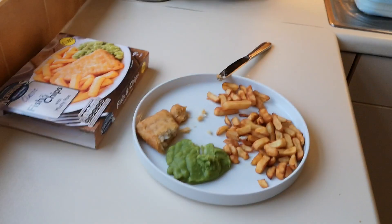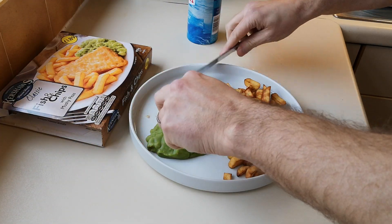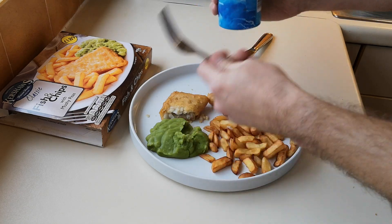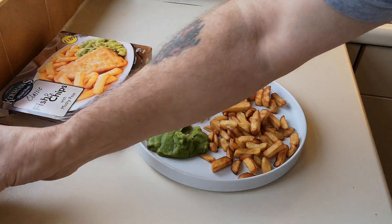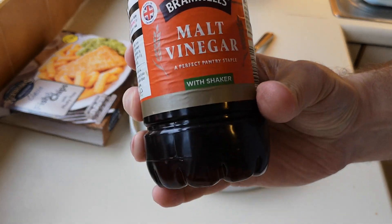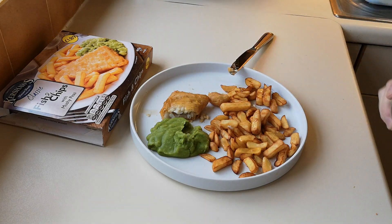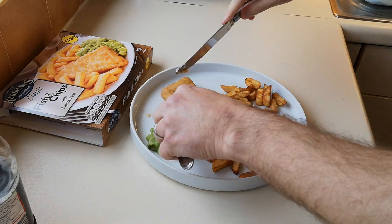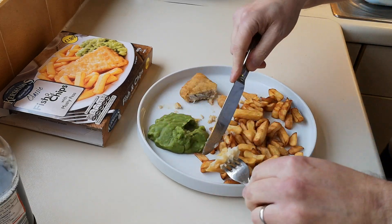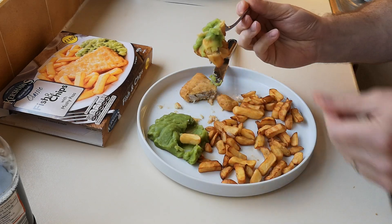They're all right, nothing wrong with them. Let's try the mushy peas. Yeah, nothing wrong with them either — they don't need any salt or seasoning, they're quite salty actually. You get fish and chips from your chippy which are obviously far better, but for £1.50 — just get some salt on them. The vinegar's good — it's not as vinegary as I'd like, but it does the job. Let's get some chips and fish on there — ravenous!